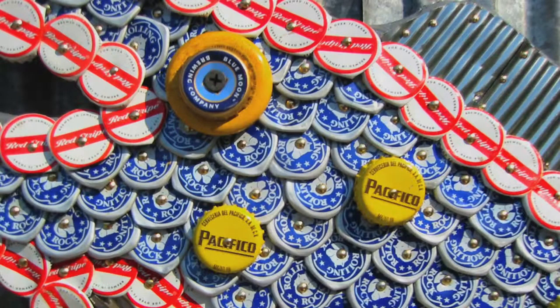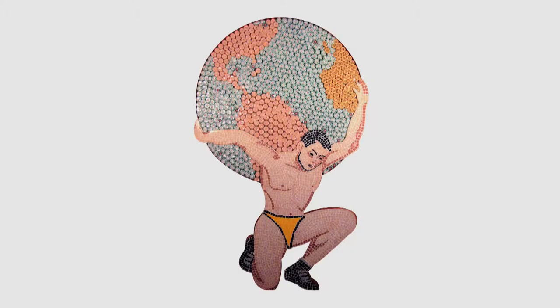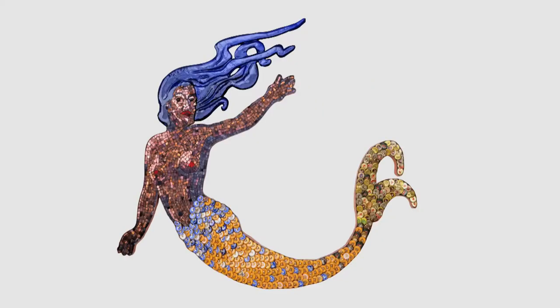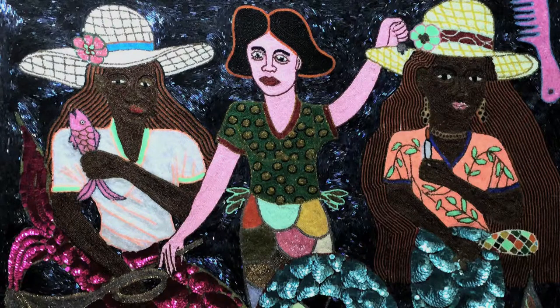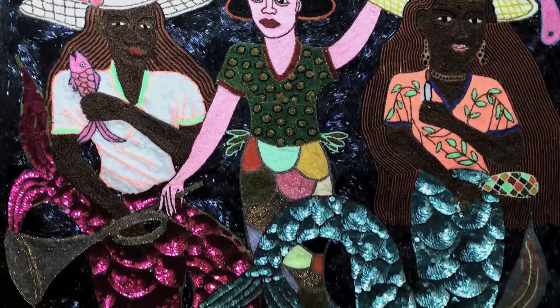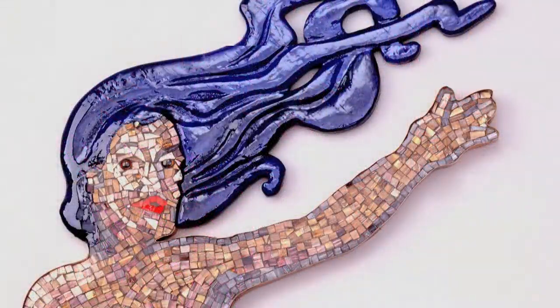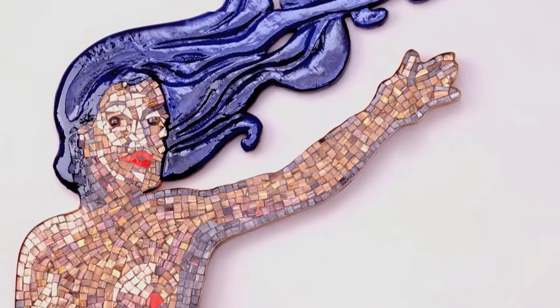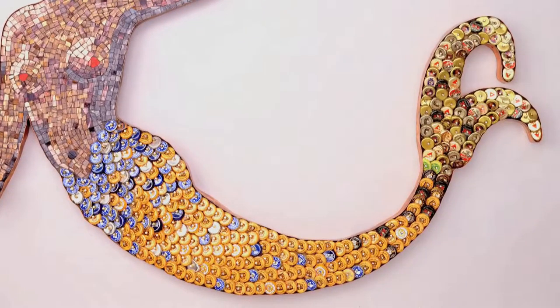Bottle caps have a long tradition in folk art, but generally they're applied more as a texture. I believe I was one of the first artists to actually do pictorial mosaics in bottle caps. The first piece I did was a mermaid, inspired by Haitian flags made out of sequins. I was trying to replicate that in a different take — the top half of the mosaic was glass mosaic, there was carved wood, a copper border around it, and then the tail was all done in bottle caps.